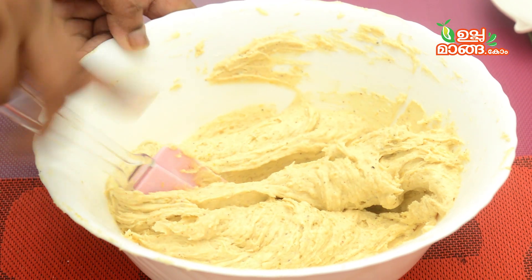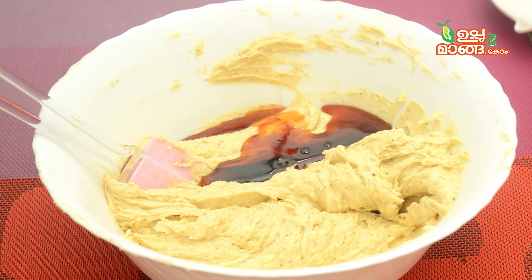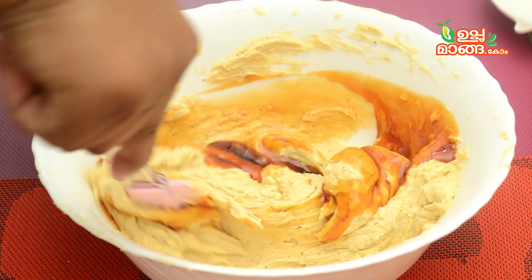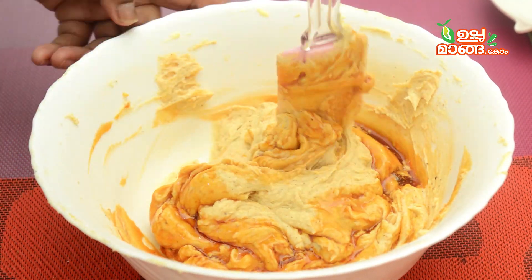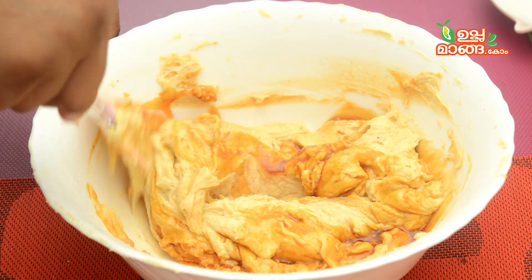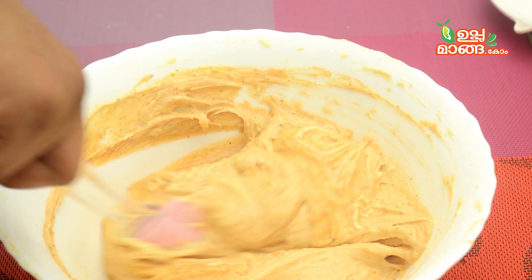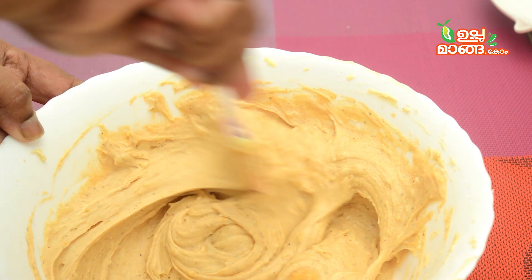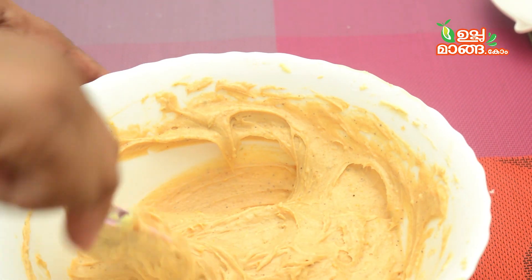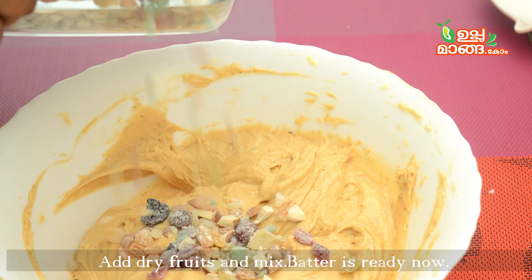I am mixing it well into the flour. Now I am going to mix the caramel syrup with our prepared batter — it also has a honeyed texture. I am mixing it well with the caramel syrup. Now I am mixing in the dry fruits. I will put extra dry fruits in and mix it well. When I am mixing it well, I am going to fold the cake batter.